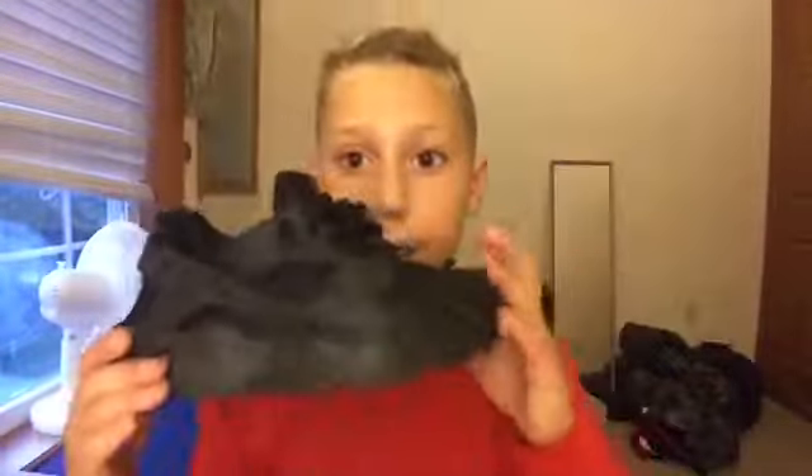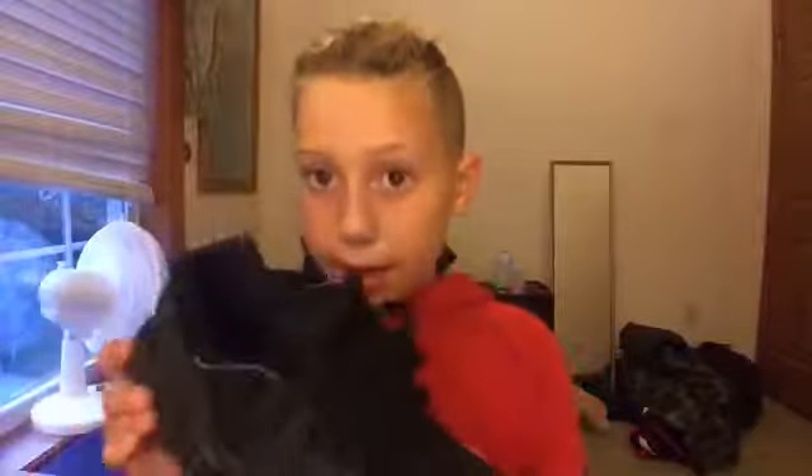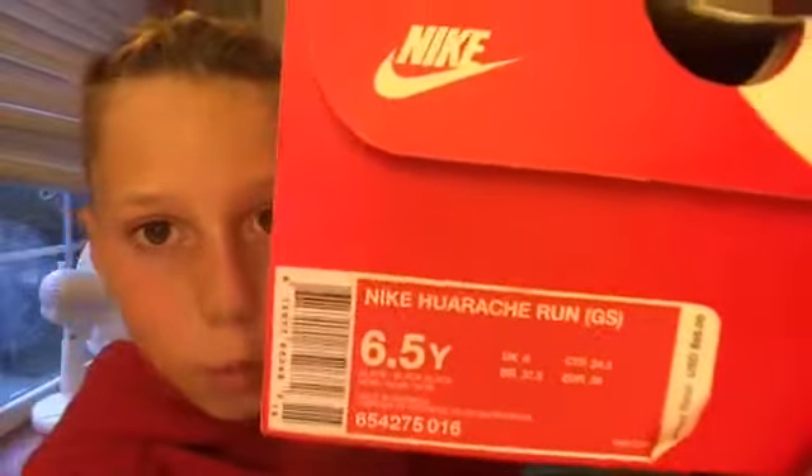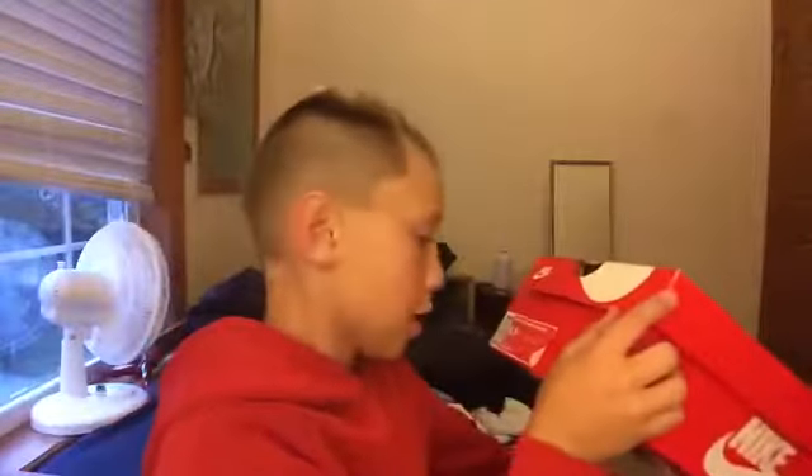These were $90. Let me go get the box — here's the box right here. I took a six and a half. They're the Nike Huarache Run, triple blacks. They came in this big box — it's almost the size of my head. I would say you run one size up because I'm a six, but they told me to do a six and a half.